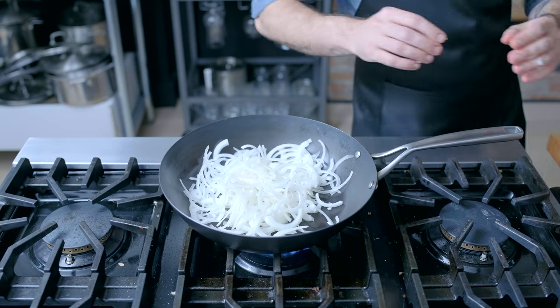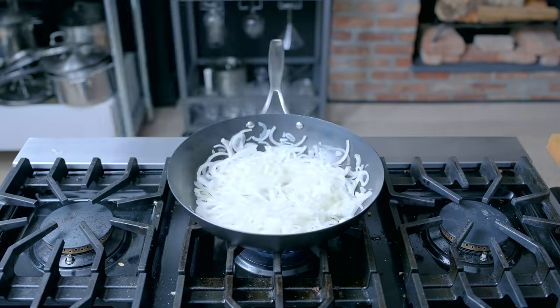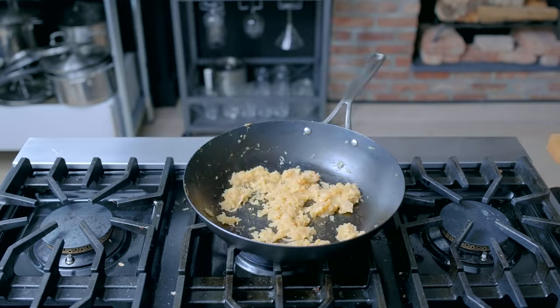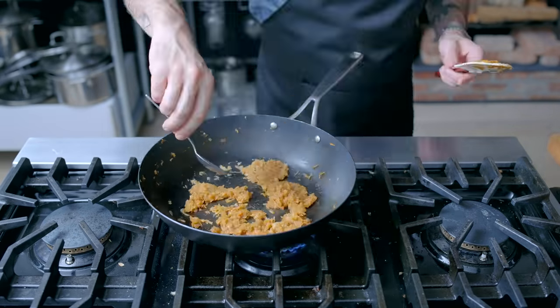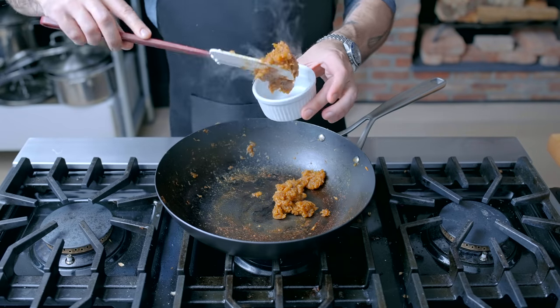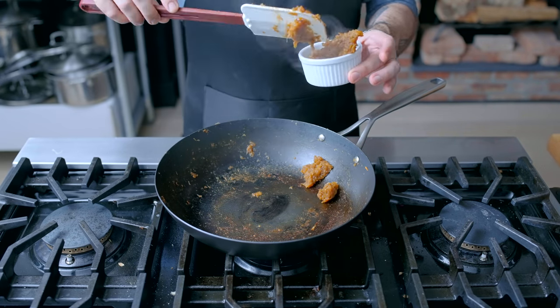Next up on our bougie burger hit list is the caramelized onions. Two large Vidalia onions, thinly sliced into half rings, slowly and gently cooked over medium to medium-low heat, adding a little splash of water as necessary, until they have formed a dark, impossibly rich, sweet and savory onion jam. The only condiment our burger is going to need, because we care a lot about the meat.